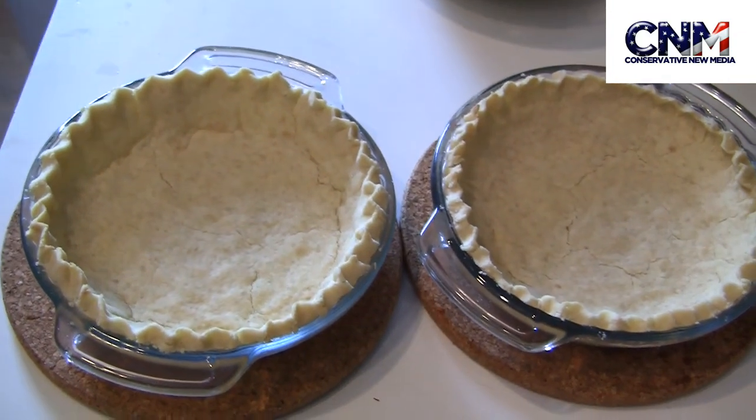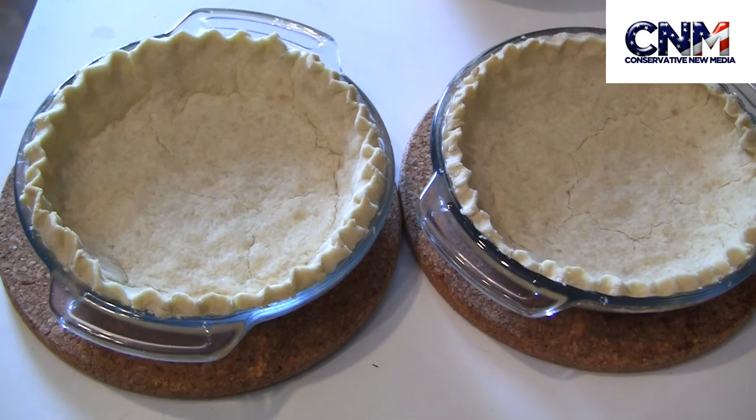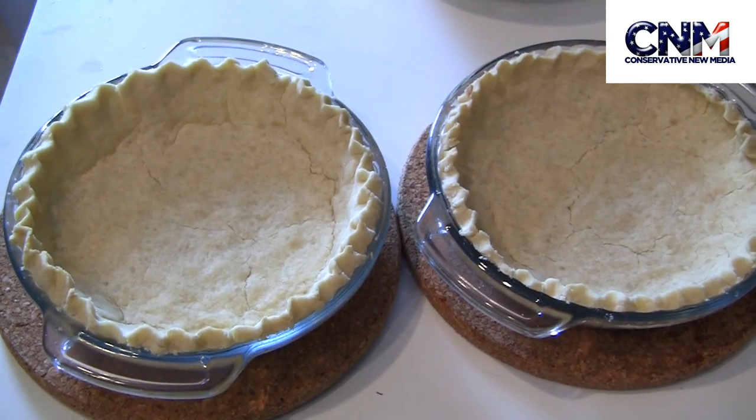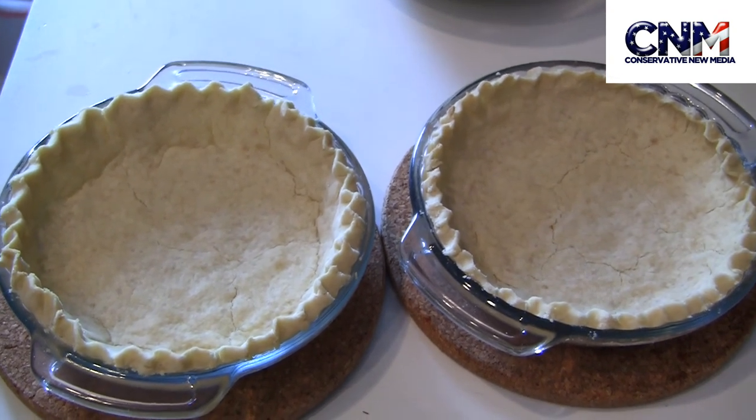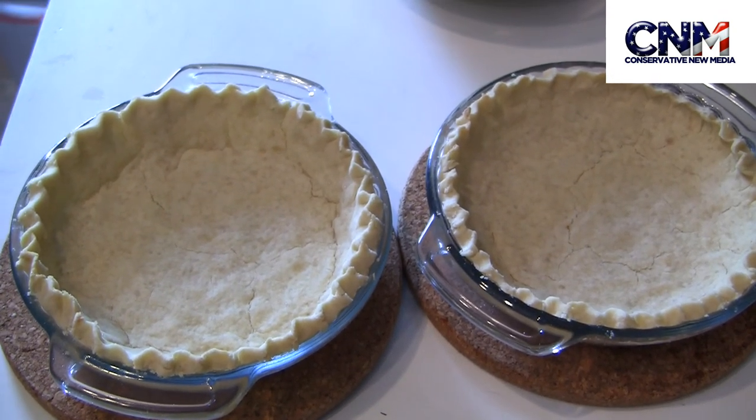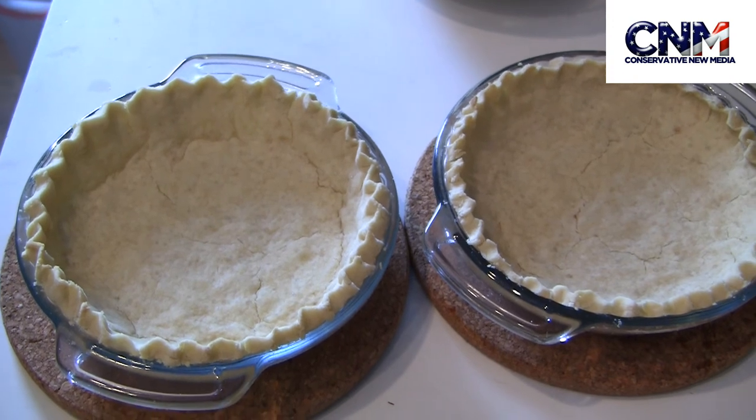These are the pies, fresh baked. I just got them out from the oven. I just baked them for five minutes at 375 Fahrenheit. And I can use them for any pie I want. Bon appetito!